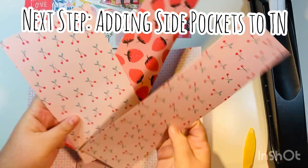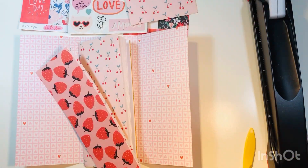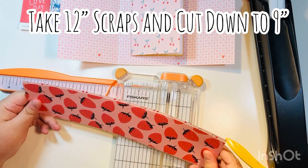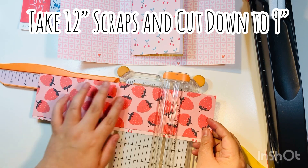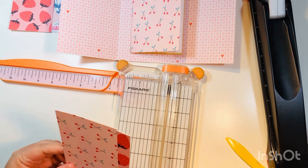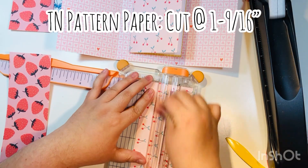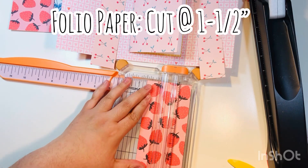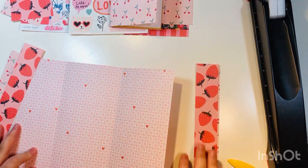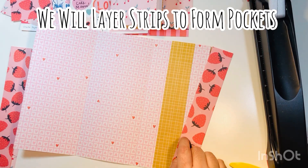Next, add pockets to the sides of the folio. Take those two 12-inch scraps that were 12x3 and trim them to nine inches on the 12-inch side, giving you a small scrap and a 3x9 piece. Cut each of those two strips in half — the wider one at one and 9/16 inches, the smaller one at one and a half inches. Save those two little squares for later.